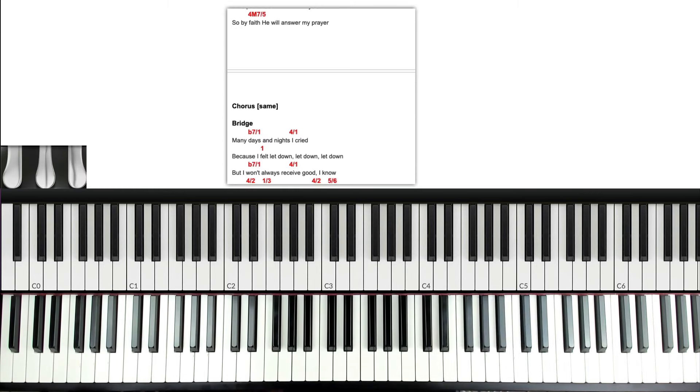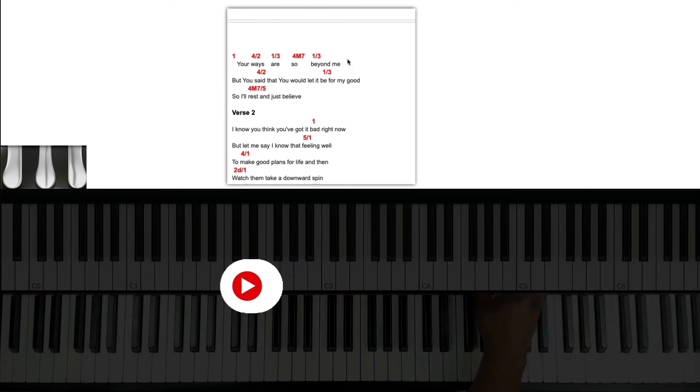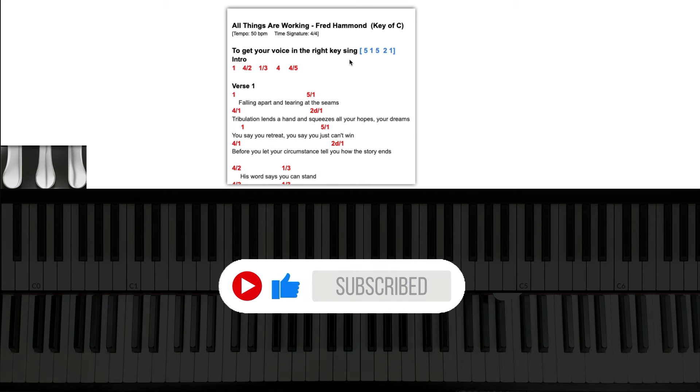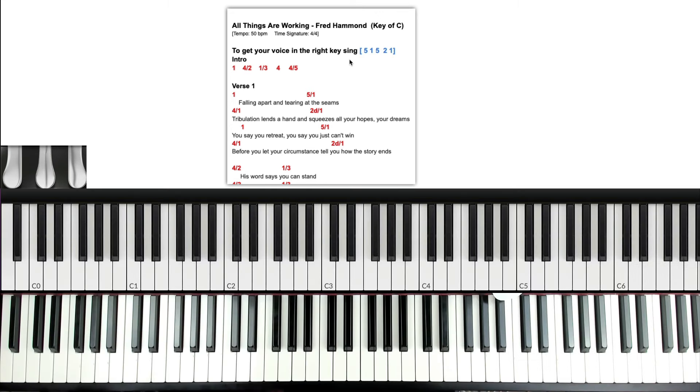Hey guys, Willie James here. We want to go through Fred Hammond's 'All Things Are Working.' It's in C — very simple chords, beautiful worship ballad. It transposes to the key of D flat. The tempo is 50 beats per minute, and we're in 4/4 time.